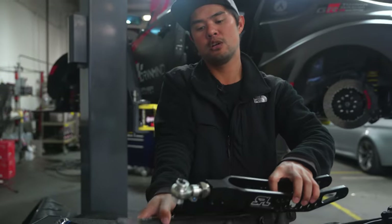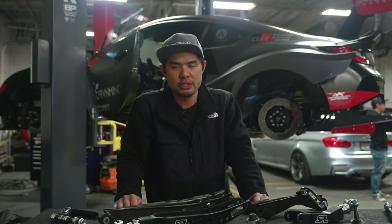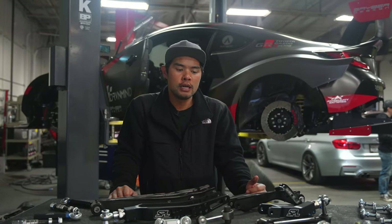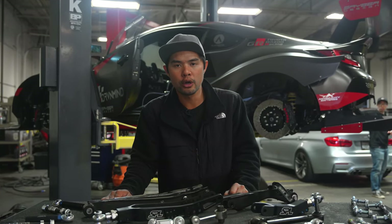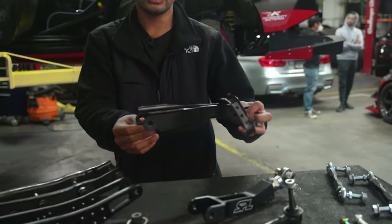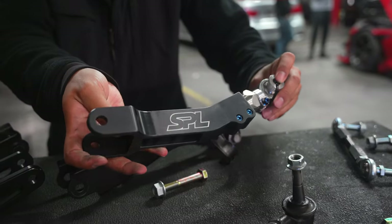You can see the difference here between the factory rubber and a solid spherical bearing. The other benefit is that when you're upgrading your car, suspension is obviously key. Any sort of changes you make from factory, you want to be able to dial it in exactly to how it should be — how you drive, the weight of the car, and what you're going to be using it for. On a stock piece, you're limited to what the factory allows for alignment setup using eccentric bolts. But with an SPL setup, you get full adjustability and full tuning to whatever you'd like.